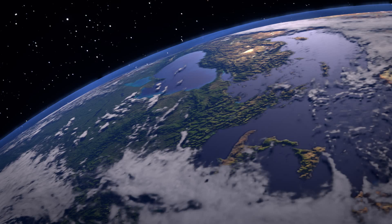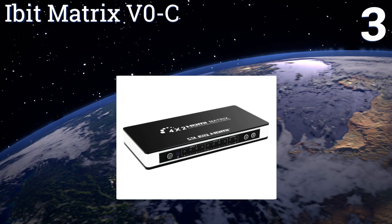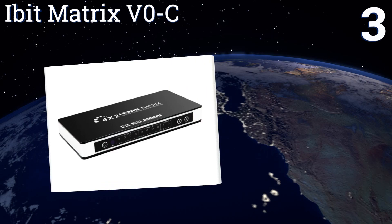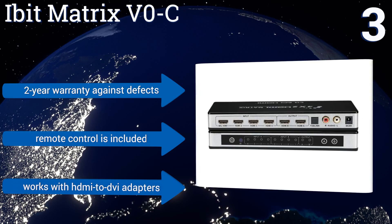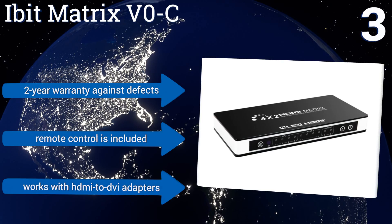Nearing the top of our list at number three, the Ibit Matrix V0-C easily integrates with most ultra HD televisions, gaming consoles, Blu-ray players, and other electronic devices with limited numbers of HDMI ports. Its durable metal casing helps to minimize electromagnetic interference when using your equipment. It comes with a two-year warranty against defects, a remote control, and it works with HDMI to DVI adapters.